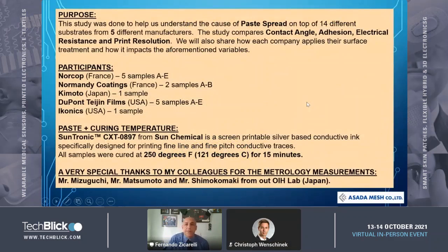I want to be very quick on my presentation — there's a lot of material to cover. The purpose of the study was to understand the cause of paste spread: silver paste spread or copper paste spread on 14 different substrates. We asked five different manufacturers to help us with the study. The study compares contact angle, adhesion, electrical resistance, and print resolution.